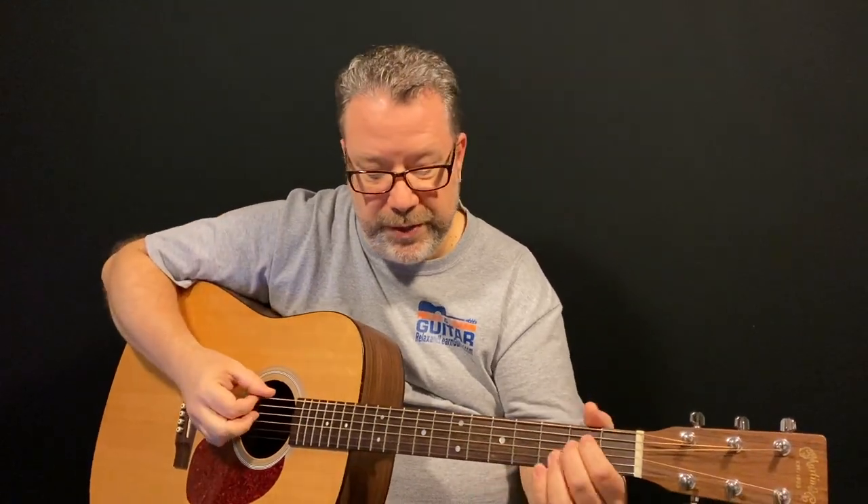Join me for day two where we're going to learn three chords that we'll be playing throughout the rest of these lessons. You can get that day two lesson by clicking up above or checking out the link in the description. Don't forget to subscribe — I hope to see you guys in many more of my videos. I'll see you guys for day two in our guitar starter series. Take care!